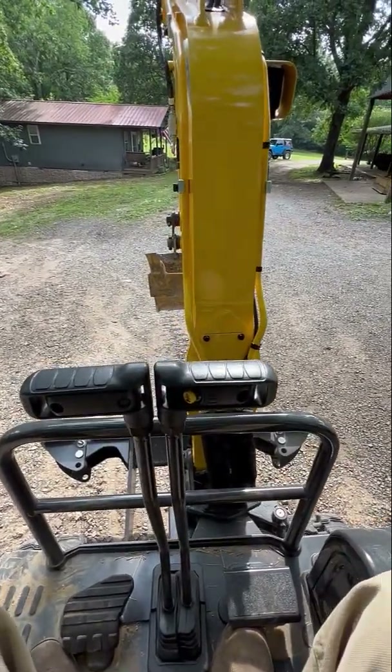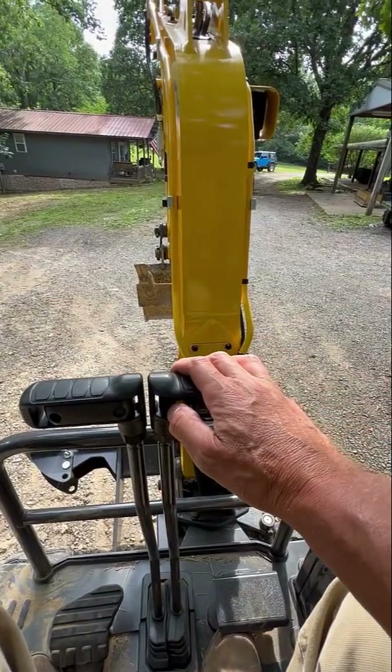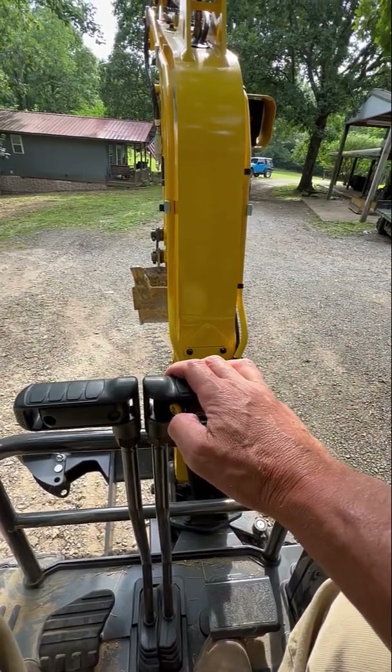Really a well thought out feature. And again, you can press this button and shift on the fly. So it's fantastic.